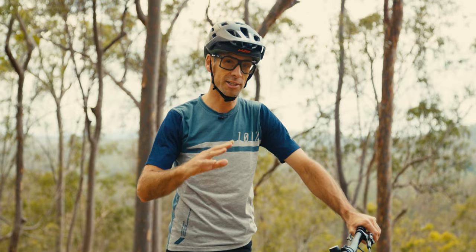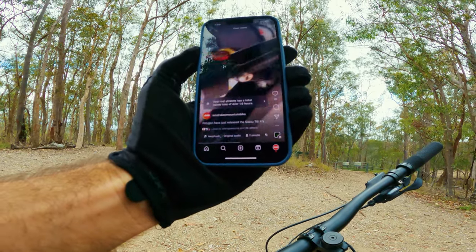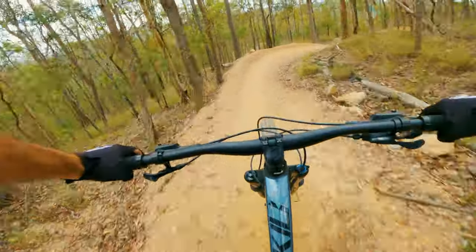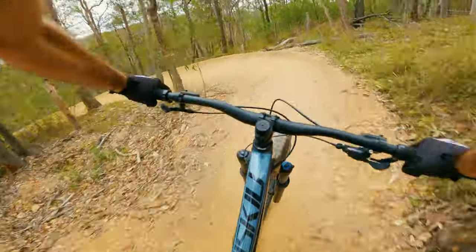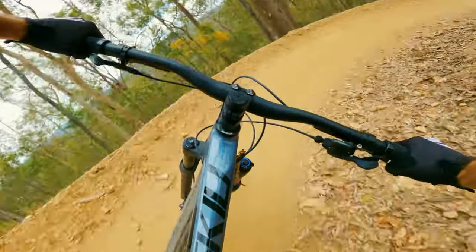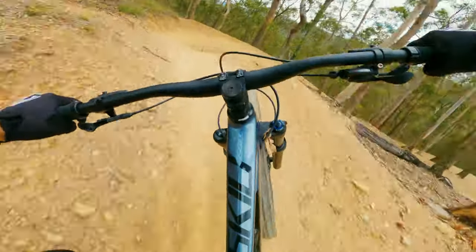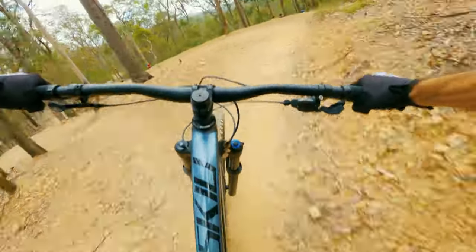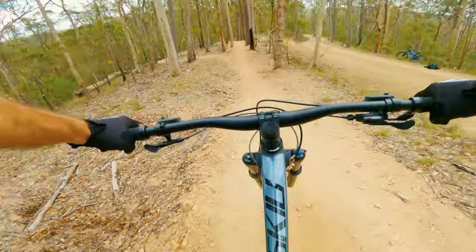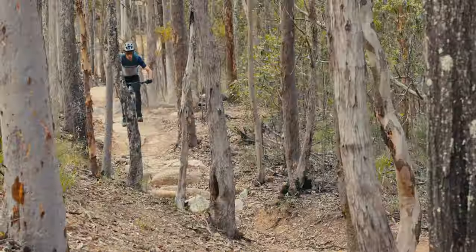BikesOnline sell the Polygons as direct to consumer, which means this bike came in a box and I built it up at home. I didn't have to do much — I put the bars on the stem, connected and installed the dropper post, put the front wheel in, and checked everything over, and it was all working really nicely. I do find the bars that Polygon spec from Entity don't have as much sweep as I'd like. I'd prefer something with more sweep, and I'd really recommend setting this up tubeless — get a tubeless kit at time of purchase. For suspension you've got an air spring front and rear. I have a shock pump at home so setup was easy, but I'd recommend buying one with this bike to fine-tune the settings.